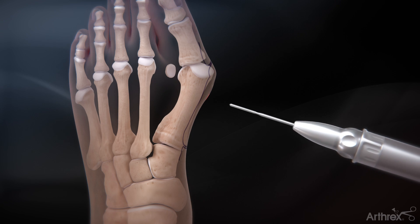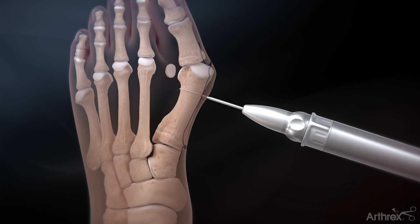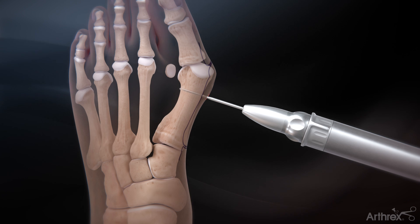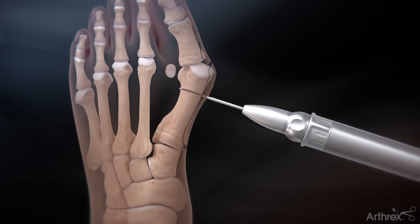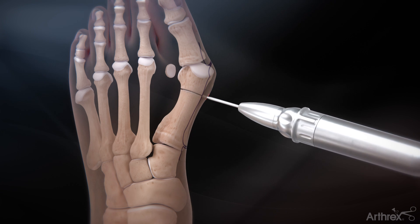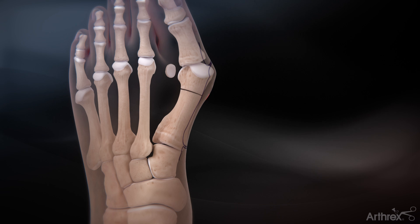Insert the 2.0 by 19.5 mm burr through the incision at the midline of the metatarsal through both cortices. For the transverse osteotomy, complete the dorsal portion of the cut first, followed by the plantar portion. Arthrix recommends continuous use of irrigation while performing the cut.